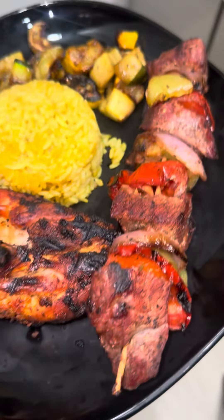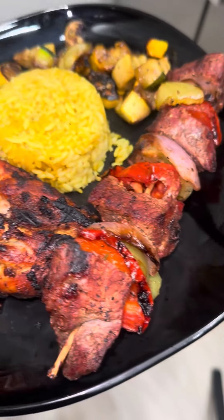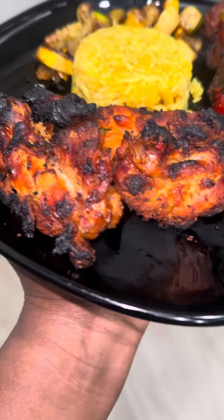So we definitely chose to grill it — it was simple, quick, and easy. If you try grilled chicken, I would definitely recommend marinating your chicken overnight. Bye y'all!